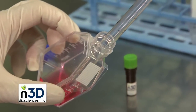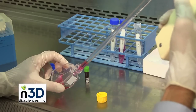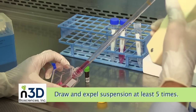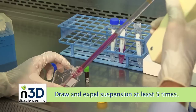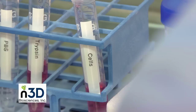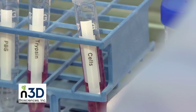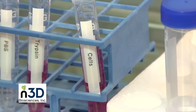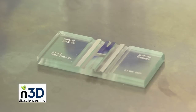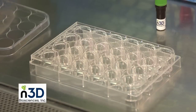Now draw the cell suspension with a sterile pipette. Expel the suspension back into the flask to rinse the inside surfaces — repeat at least 5 times. Check again under a microscope to ensure the cells are in suspension. Redraw the entire cell suspension into the pipette. At this time, the cells should be counted. If needed, dilute or concentrate detached cells to obtain the desired cell concentration.